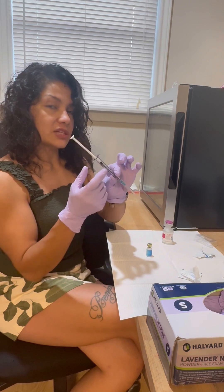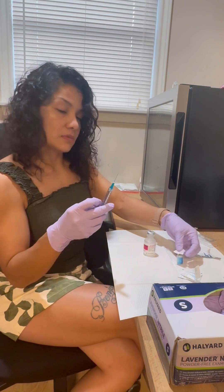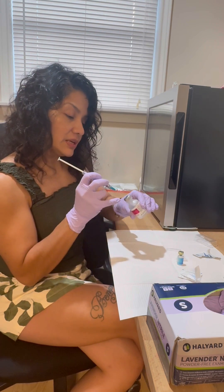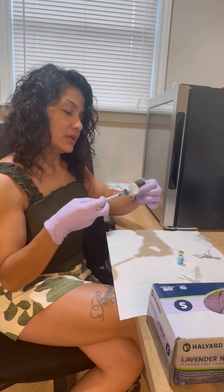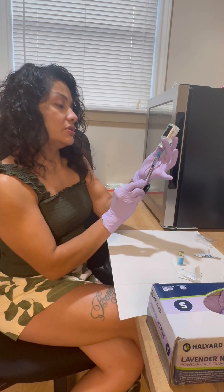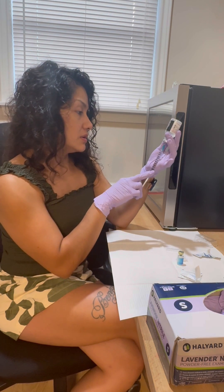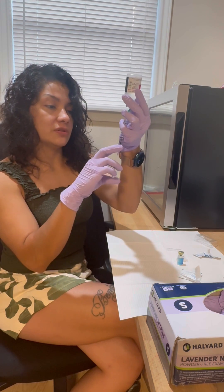This one can get a little tricky because I have a glass syringe. We're going to draw 1.2 mils of bacteriostatic saline. That's sterile so we don't really need to use an alcohol wipe — just draw back the normal saline. Be very careful with glass syringes, they're a little tricky.